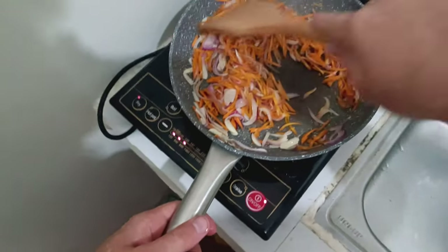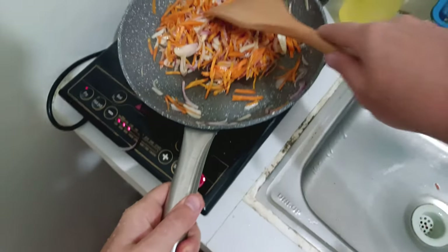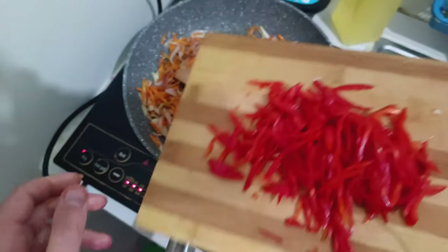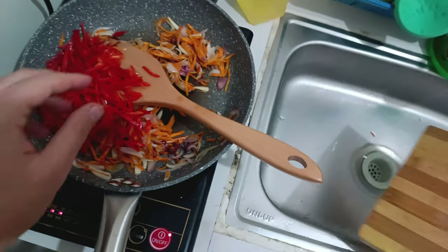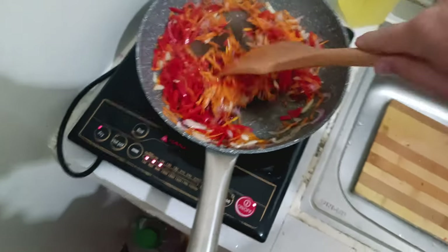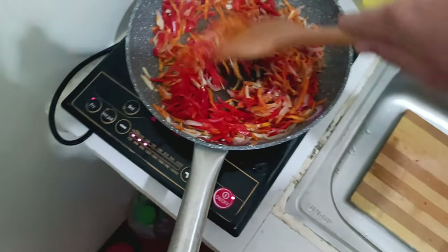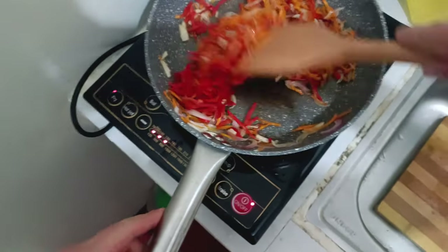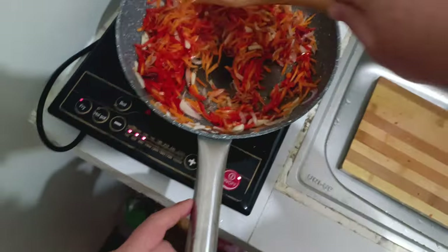Don't forget to stir the vegetables from time to time. After about four minutes, when the vegetables are halfway cooked, add the bell peppers because they take less time to cook. As you can see, the carrots and onions have already reduced in size — they're getting more aromatic and they're not brown, exactly what we need. Sauté for another four minutes.